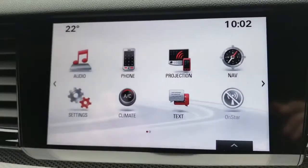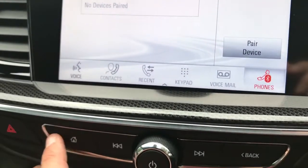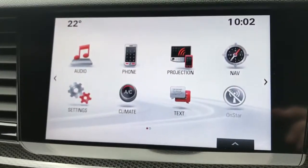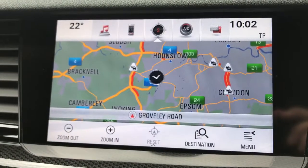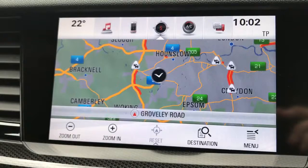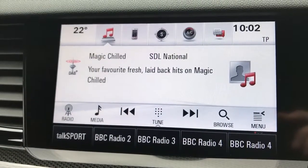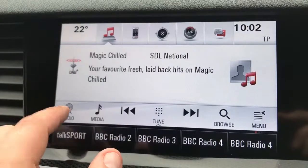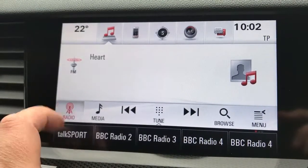Once you've paired your phone, that's done over in the center here. This is all touchscreen — select 'pair device' and follow the instructions on screen. The home button takes us back to the main menu. This car's also got satellite navigation; again, there's a video showing this working on our website which I'd recommend checking out.